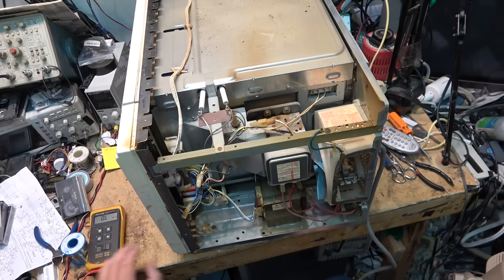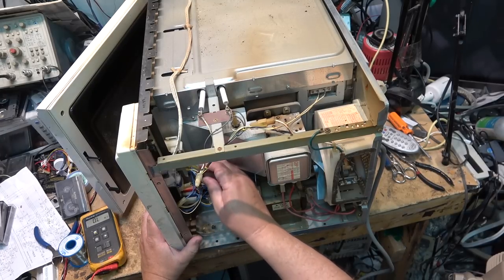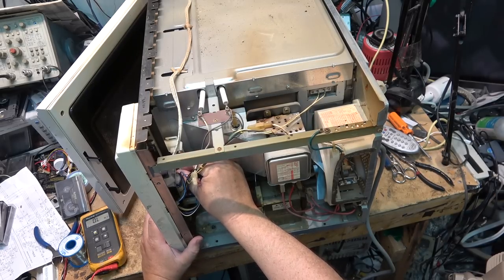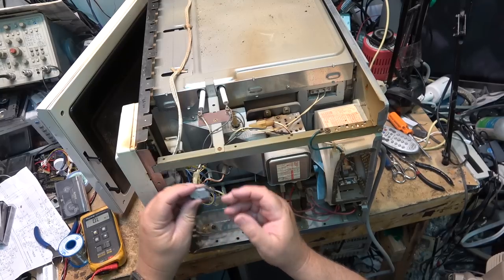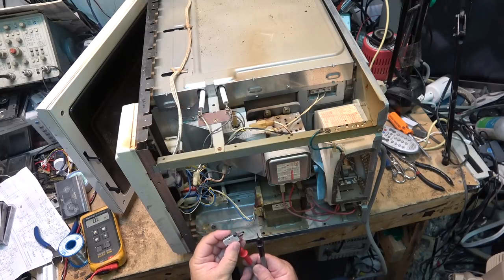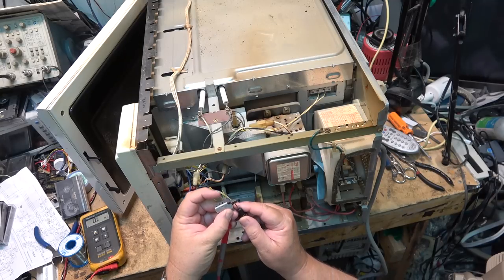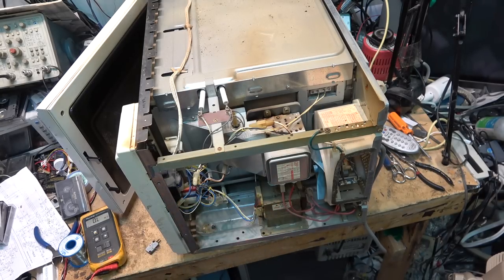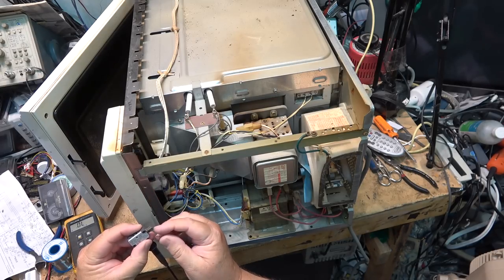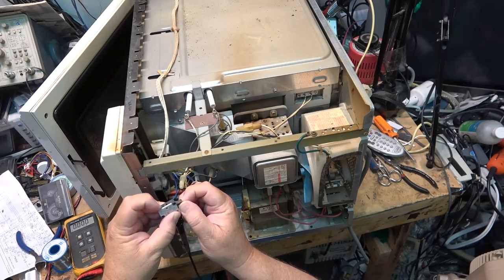We'll remove the two switches and get some new ones and replace them. The switch comes out pretty easy - just open the door. The plastics are going to be quite brittle so you have to be really careful to remove them. Just pop the switch out like that - and this switch is indeed shot. It's not clicking. This should be a normally open switch and the switch is not working. This switch is shot for sure.